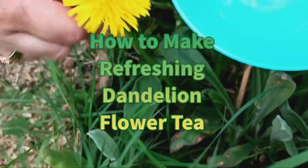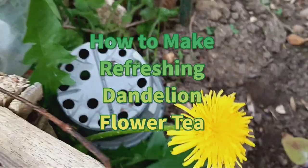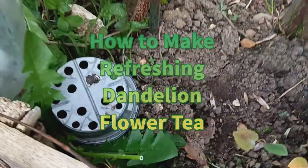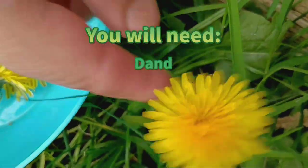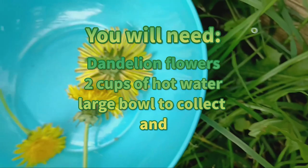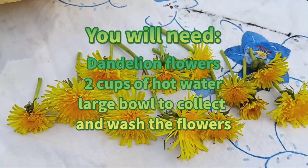How to make refreshing dandelion flower tea. Welcome back to our channel. Today we're going to explore the wonders of dandelion flower tea and how you can easily make it at home. Not only is it a delightful beverage, but it also offers a plethora of health benefits. So let's dive in.